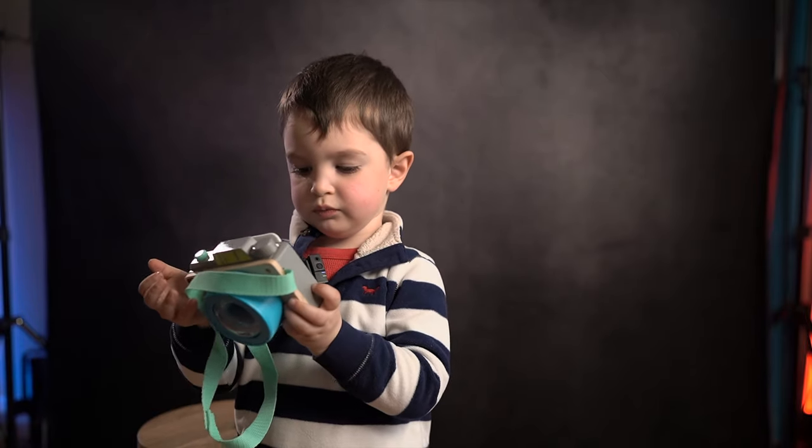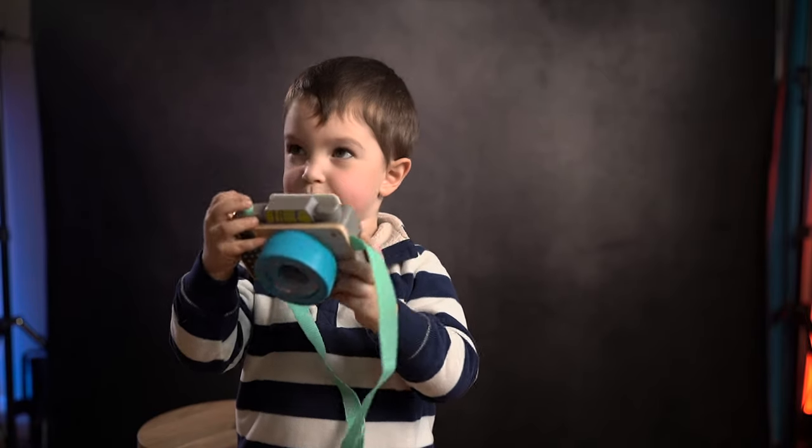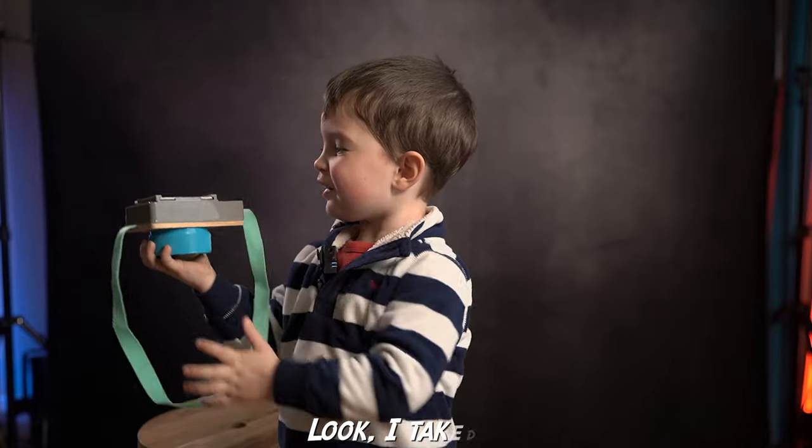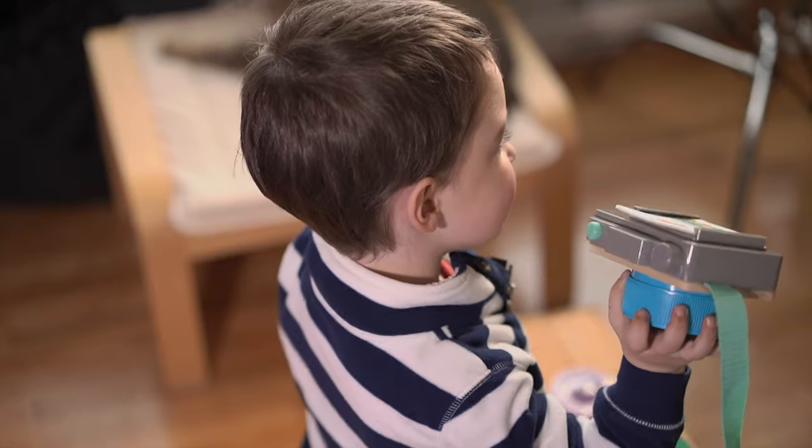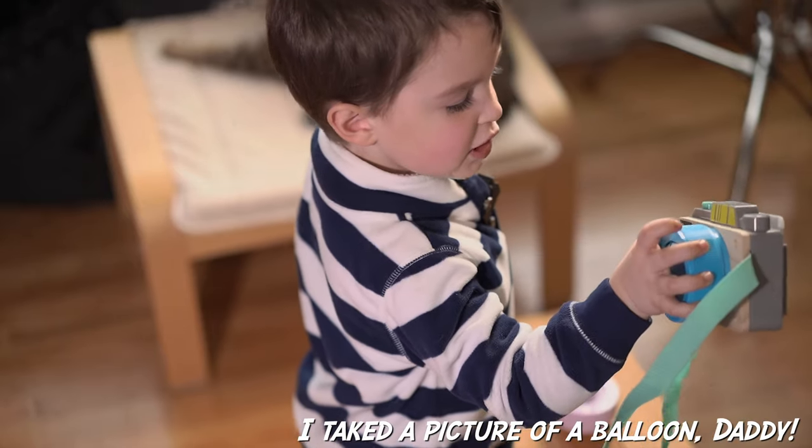Enough of what I have to say about it — let's hear it from a professional. Look, I take the picture of a balloon! I take the picture of a balloon, daddy!